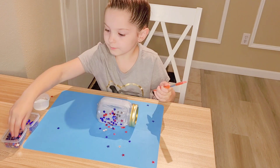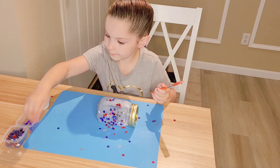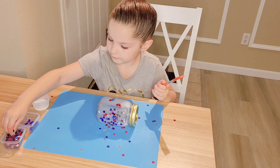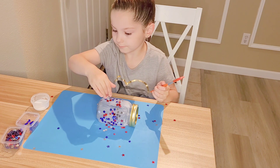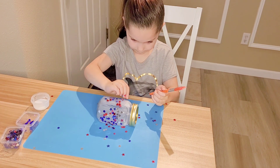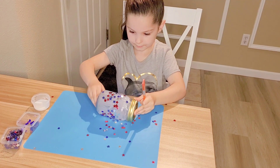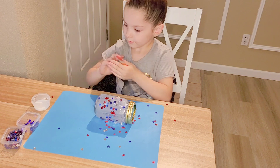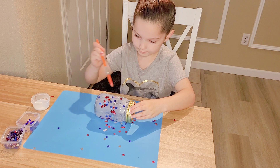Now I'm going to take my stars again and sprinkle them on top. Take the stars again, sprinkle them on top. One more — there we go. Now I'm going to roll it again and just spread the glue on top.